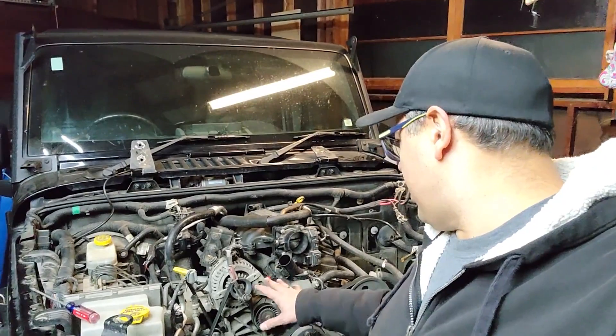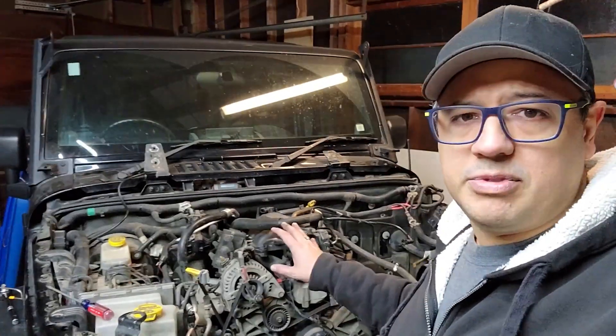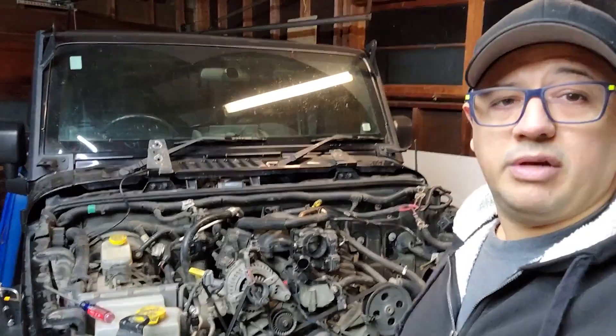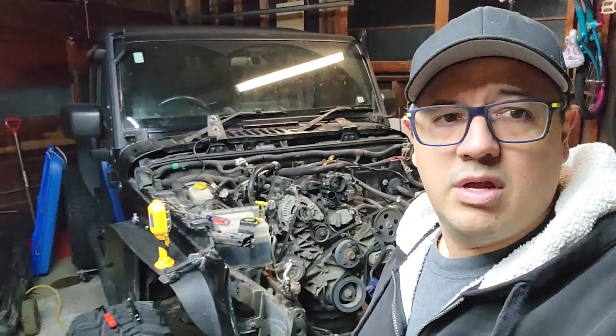My GoPro had died, so I had to finish off on my cell phone. I was able to get all the clips off for all the various electrical items that were on the DIY list. We should be ready to go. I'm going to move on to the next step tomorrow and get some more work done. I feel like I accomplished a lot — I can get to the engine and get a lot more stuff done. Thank you for watching and we'll just keep plugging along.